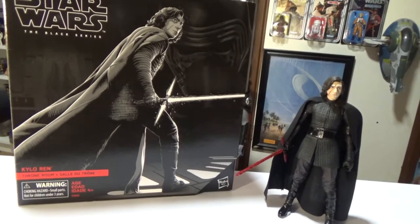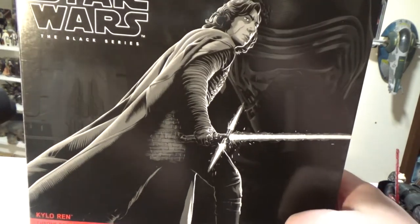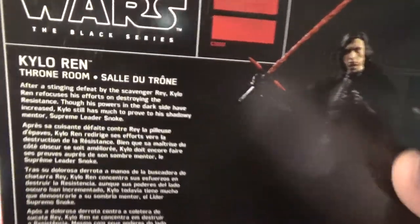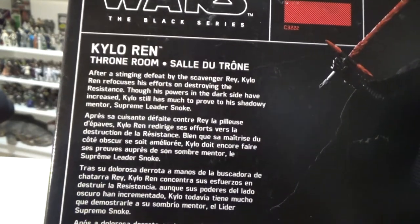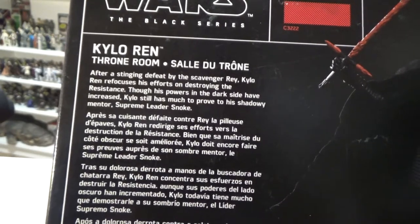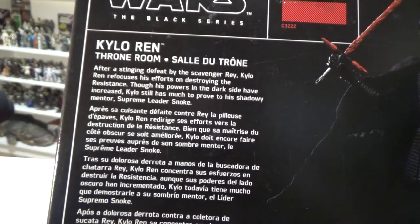Let's look at the box before we get into the figure and accessories. There's really cool artwork of Kylo on the front — I'm a big Kylo Ren fan, I dig this a lot. The little write-up reads: 'After a stinging defeat by the scavenger Rey, Kylo Ren refocuses his efforts on destroying the Resistance. Though his powers in the dark side have increased, Kylo still has much to prove to his shadowy mentor, Supreme Leader Snoke.'